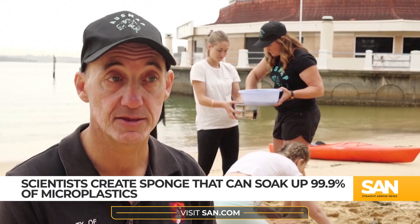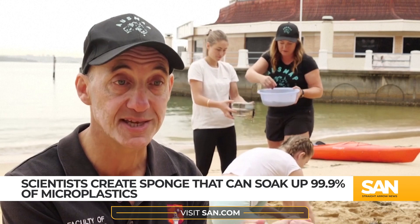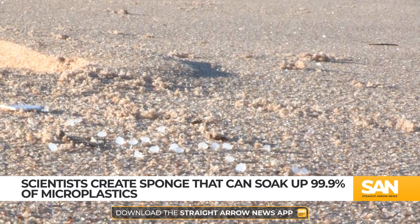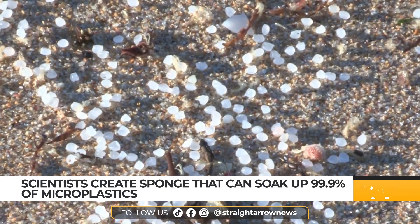The study's authors say the sponge's production appears to be scalable, which means they can make larger batches of it to meet potential demand. Previous similar microplastic filtration systems were found to be successful, but could not be scaled up.